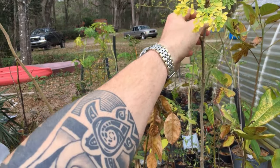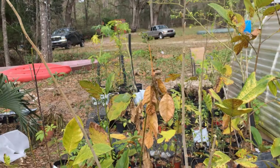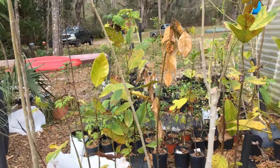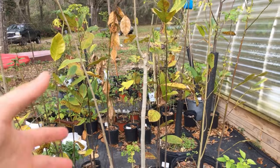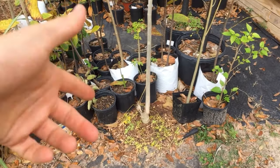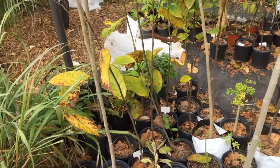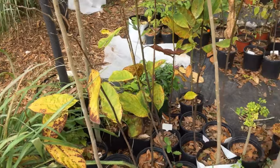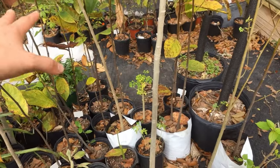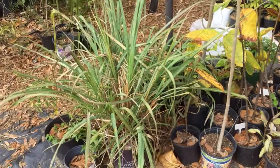We have some moringa — I'm sure some of you guys have heard of moringa. It tastes really good, has a very high source of protein, really good for sustenance, gives you food, and has many purposes for the whole plant. So I got this one in the ground, I have a few others in the ground, and some from cuttings that I grew from seed. The rest of these are jackfruits and we have lemongrass outside — it's not doing bad.